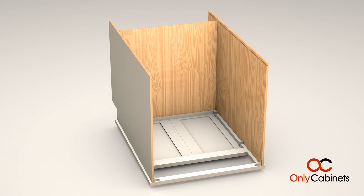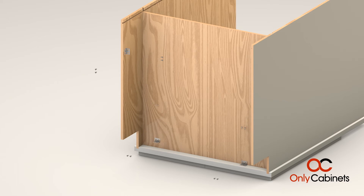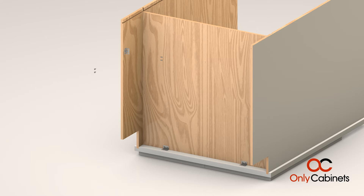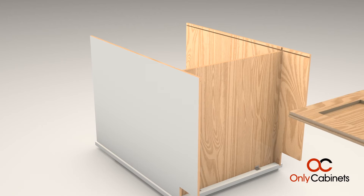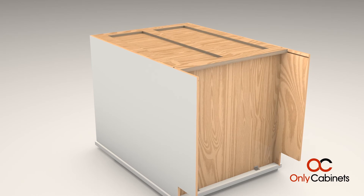Now on the bottom of the cabinet, attach assembly brackets to hold everything in place while the glue dries. Attach assembly brackets to the front and one side for the moment — we'll attach the third side after the back panel is in place. Slide the back panel into place and then secure it with staples along the seam.